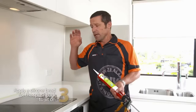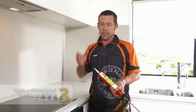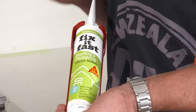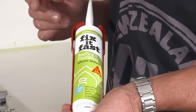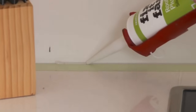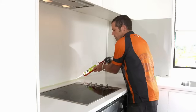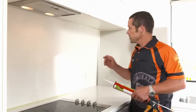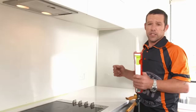We're going to use silicon to attach our splashback to the wall. It's really important that you get the right type of silicon — you want to be using a translucent, neutral cure. What this is doing is actually sealing the bench from the wall. Next, we're going to put the silicon on the back of our splashback.